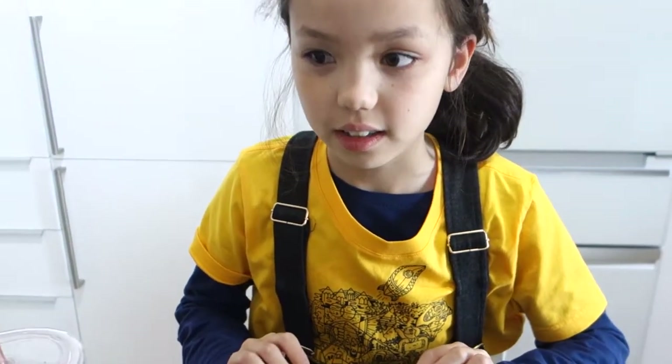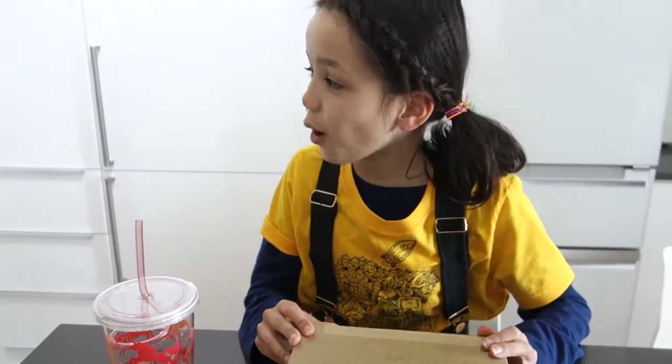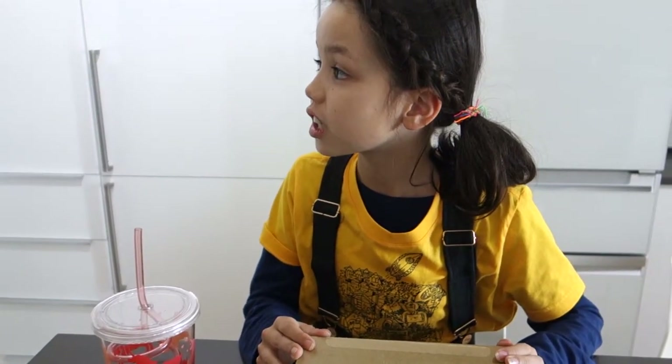That's cool. Oh wait, am I even supposed to be doing this? Daddy! Can I open your Apple Watch? I'll take that as a yes.